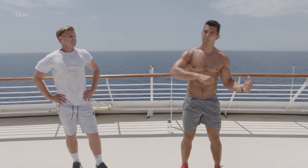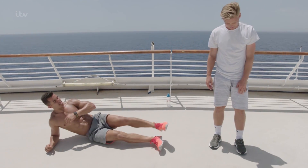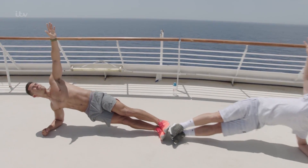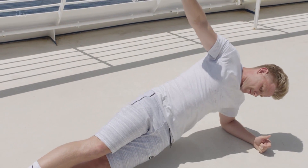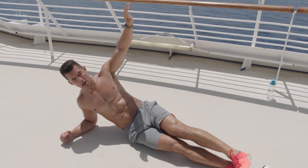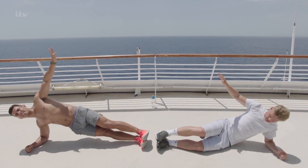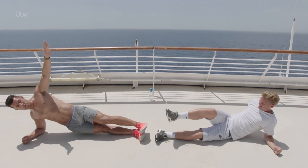20 seconds rest. Remember that side plank we did? We're now going to go back over to the other side. 40 seconds — three, two, one, we're in. Dipping the hip down and up. Remember, it's not easy. If it was easy, everyone would be doing this. Accept that fact — it's hard work, but nobody ever regrets doing a workout. We're going to feel awesome. Stay with it: ten, nine, eight, seven, six, five, four, three, two, and one.